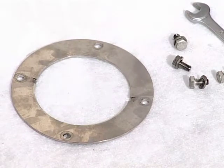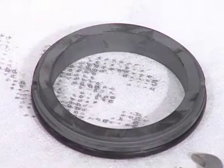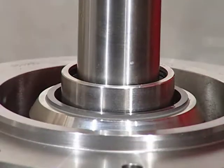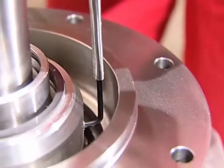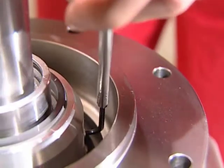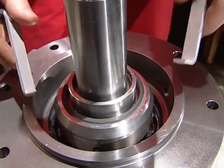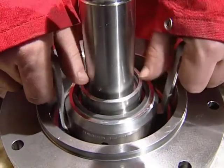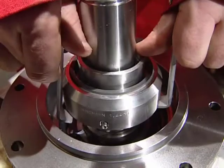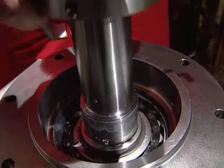Remove the flange for the bearing housing and dismantle the stationary part of the mechanical oil seal. The lapped faces of the ceramic seal must be treated very carefully. The stationary part is very brittle and may crack if dropped or scratched against other parts. Before removing the rotating part of the mechanical seal, loosen the three locking screws. Use a special tool to remove the rotating part of the mechanical seal. Be sure that locking screws are not in contact with the shaft when the rotating part of the mechanical seal is pulled out.